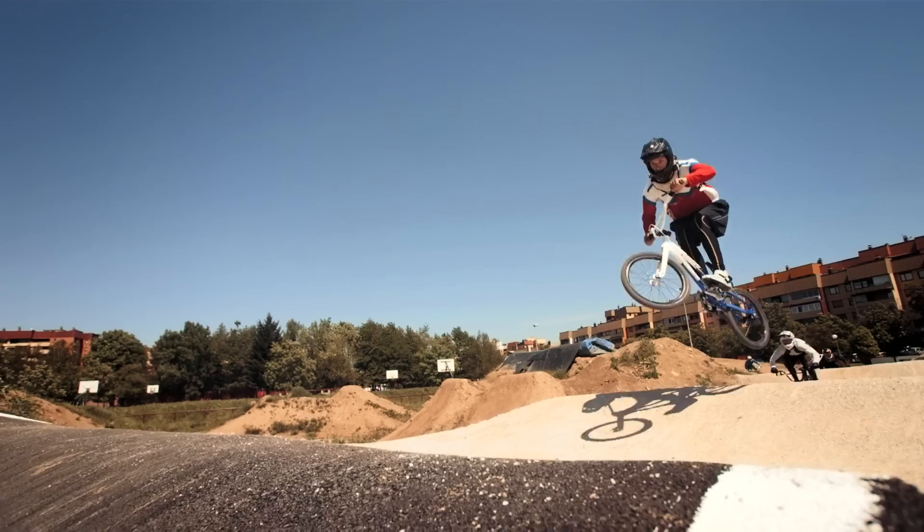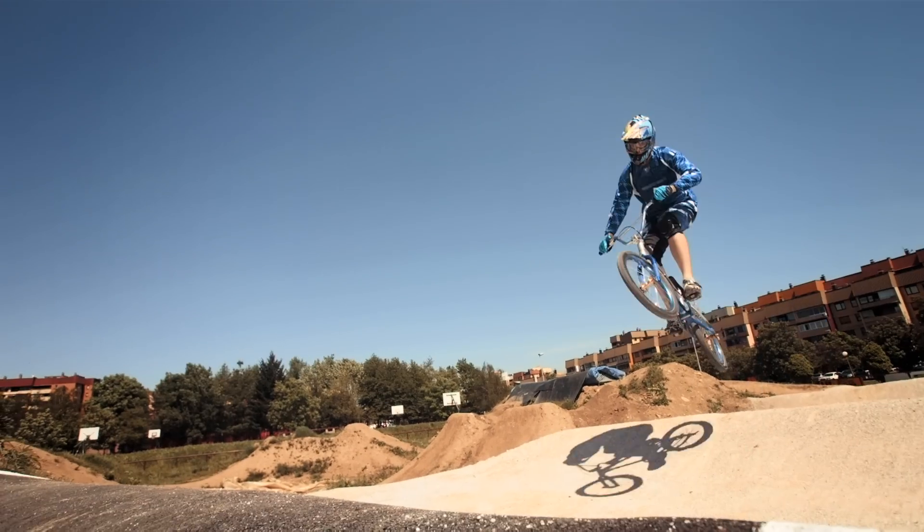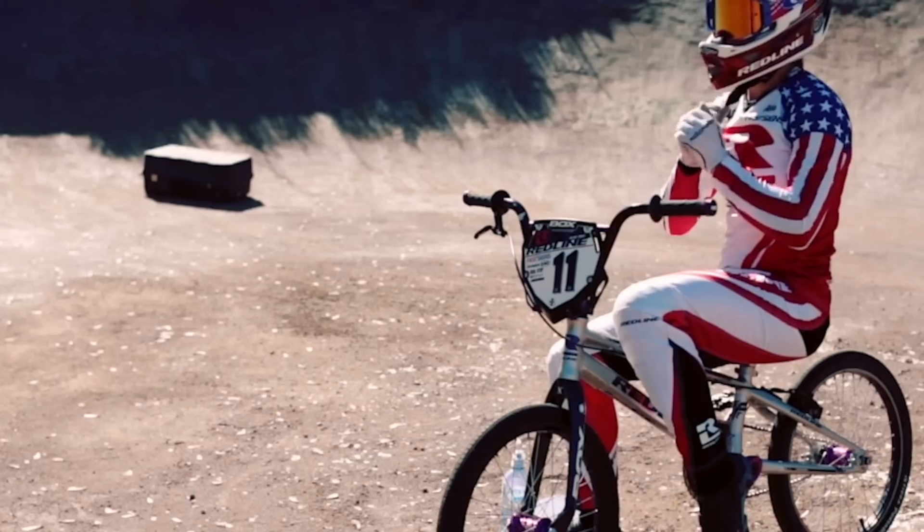There's absolutely nothing natural about the positions that we're put in when we're riding a BMX bicycle. So we often have to do a lot of preventative care on our bodies — different stretching, treatments, things like that.